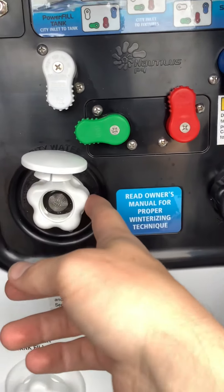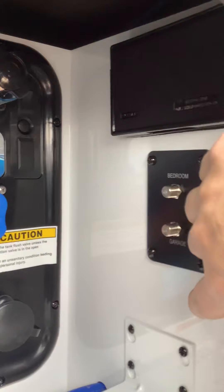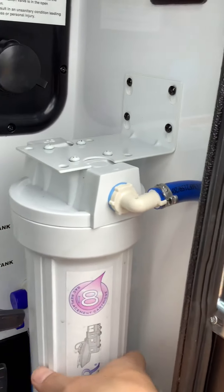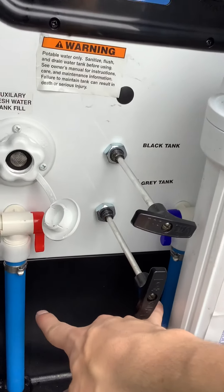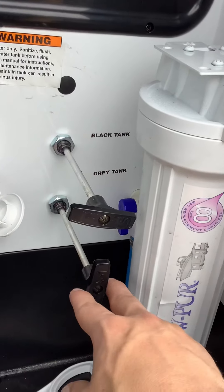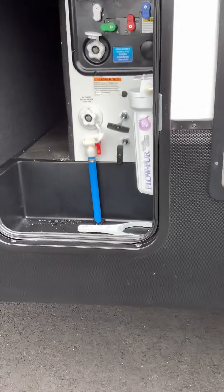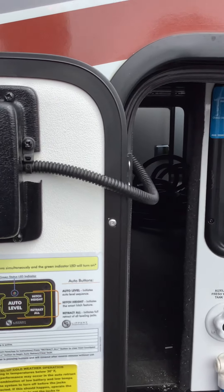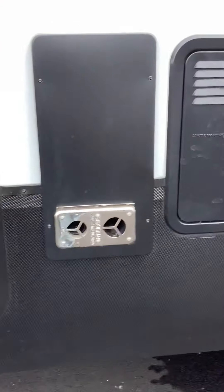This is your city water port. This is your tank flush port. Bedroom and garage TV ports here. GFI outlet here. Water filter here. Your low points come right out of here on these black and gray tank valves and auxiliary fresh water tank fill. And then your auto leveling system is on the door, so you're just going to want to turn that on and then press auto level.